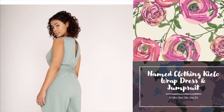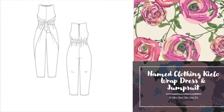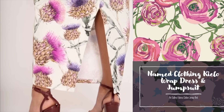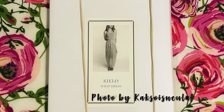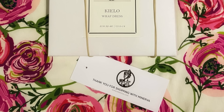It can be sewn with or without sleeves and the sleeveless version is finished with bias binding for a lovely neat edge. The neckline of the jumpsuit is finished with facing and features a button and loop closure at the back. The dress is maxi length but the slit running at the back is both practical and really nice. We recommend this Art Gallery Fabrics Cotton Jersey Knit — it has excellent stretch recovery and this print really does scream spring.